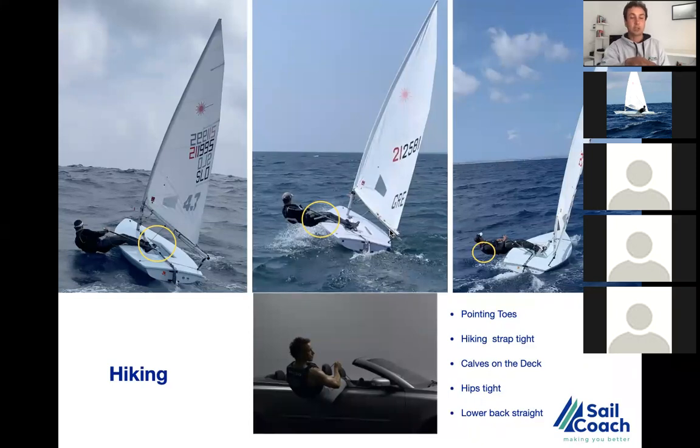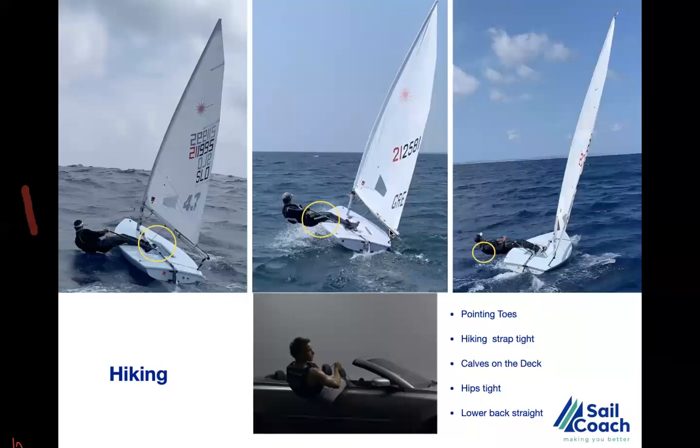Starting from the left where the 4.7 sailors are — I look at the hiking strap tension. Ideally we adjust the hiking strap to maximum tension so the legs are always in contact with the boat. That's your first point of contact. You have to be really locked in, feeling the hull and all the power through that connection. I often see sailors with a really loose hiking strap doing a lot of activity that doesn't affect the boat at all.